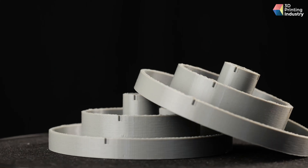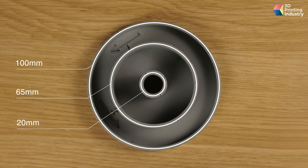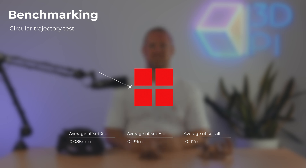We also wanted to see how the Funmat Pro would handle circular structures, so we printed a circular trajectory test. By studying the normal distribution of concentric circle diameters at 20mm, 65mm, and 100mm, we can say that the printer offers sufficient repeatability when the mean difference is under 0.1mm and the standard deviation is under 0.05mm. The Funmat displayed decent repeatability, with an average offset of 0.085mm for the x-axis and 0.139mm for the y-axis, resulting in an average of 0.112mm for both axes. While this is a little high for an industrial-grade system, the average standard deviation came in at only 0.0415mm, which is excellent.